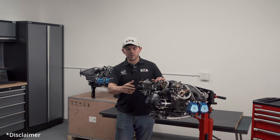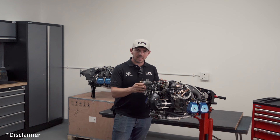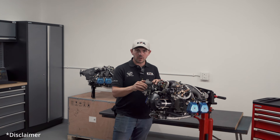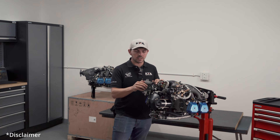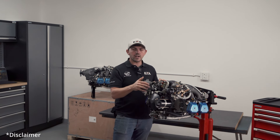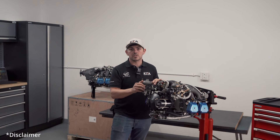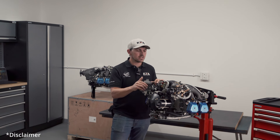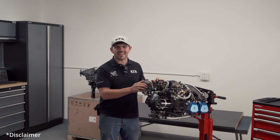Before we get started, just a disclaimer: this is not a training video. If you are not proficient in engines and you're not comfortable doing this, please contact us and we will be happy to help you. If you are trained to do this, please be sure to follow the manuals and get in contact with us. If you need any help or any pointers, we'll try to bring up some of the things to look out for in this video.